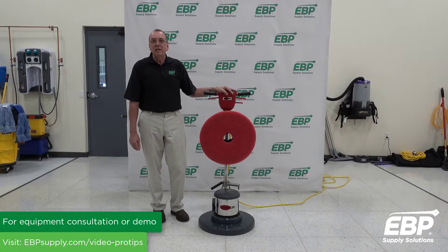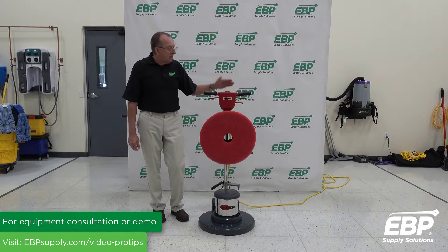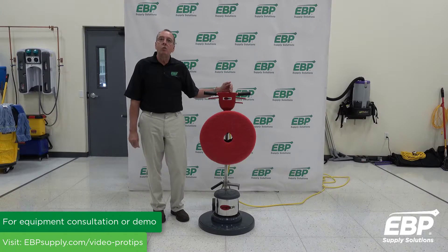The weight of the 20-inch machine is 109 pounds, and the 17-inch machine is 101 pounds.